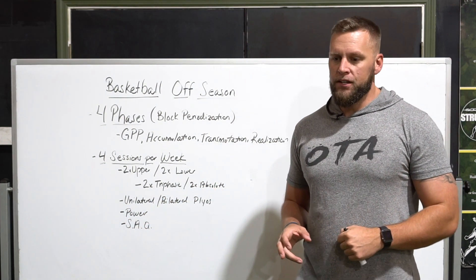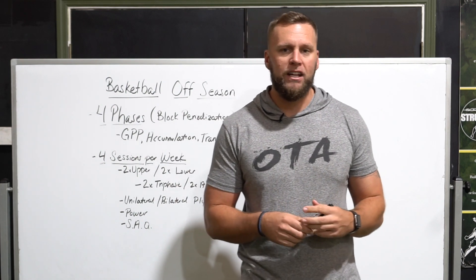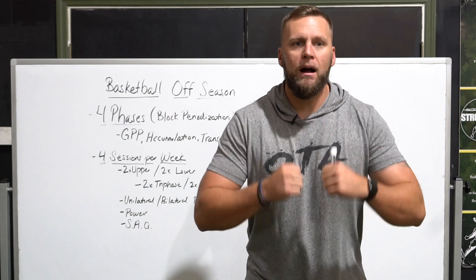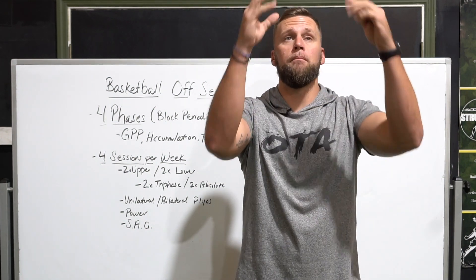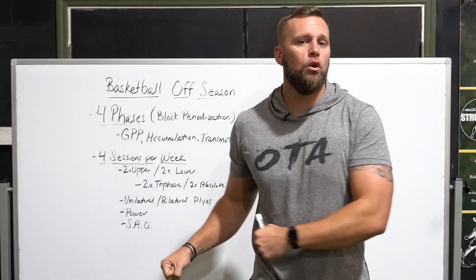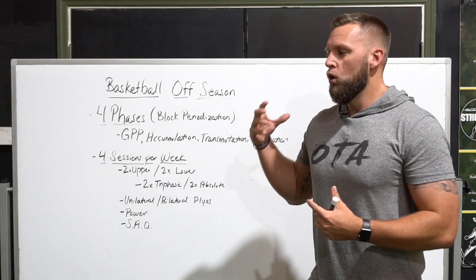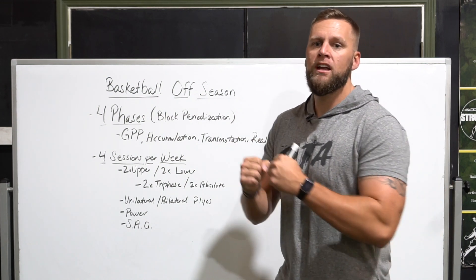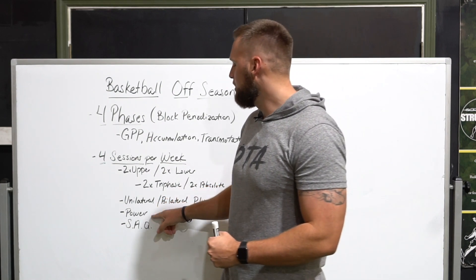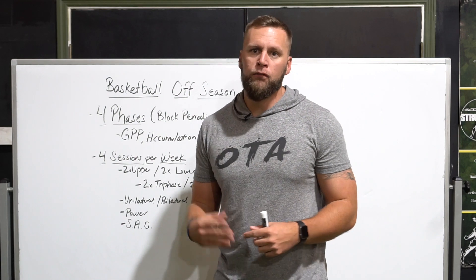Another day focuses on power, where I work down the force-velocity curve and introduce med balls in a power setting. We do a balance of different types of throws that involve the entire body — vertical tosses, broad tosses, overhead throws, chest passes, and rotational passes. It's a really balanced approach to med ball power training, using ballistic-style movements where we're moving a load at extremely fast velocities.